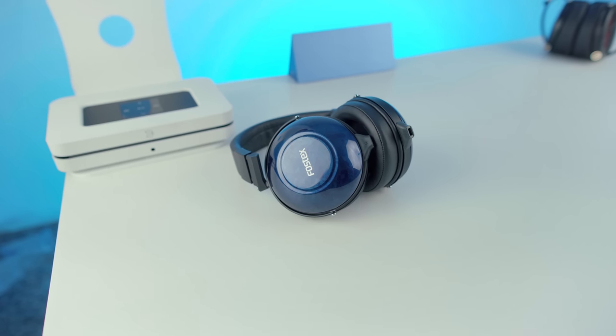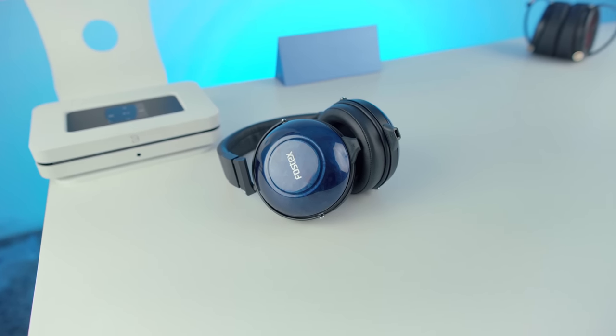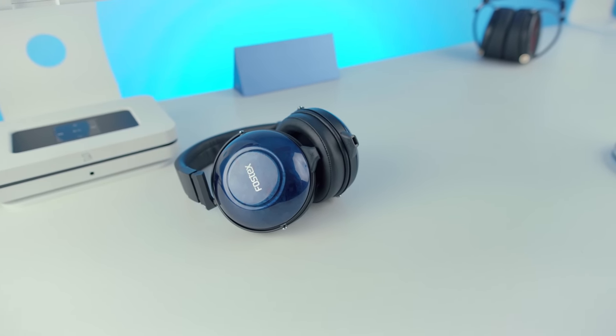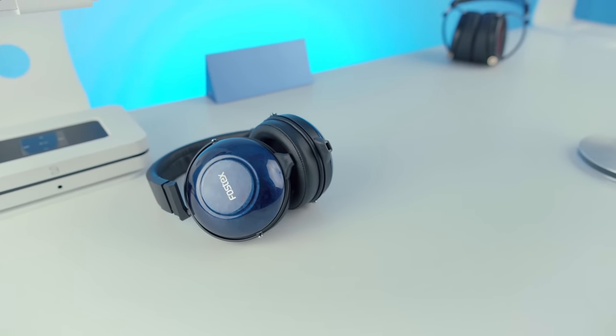This is the last review of Nima's products that I'm going to do, at least of the batch he sent so far. It's actually the review I had to wait the longest for, because I can't listen to this headphone for very long. It takes me about 20 minutes to develop a pretty severe headache. There's something in the treble response — I tried EQing different frequencies to see if I could find something less irritating.